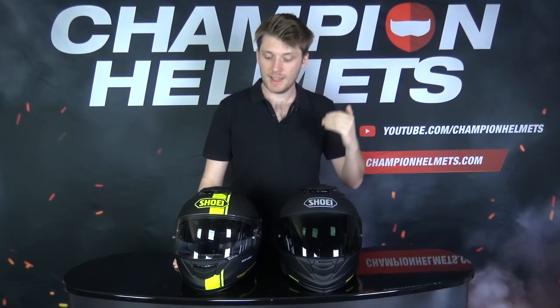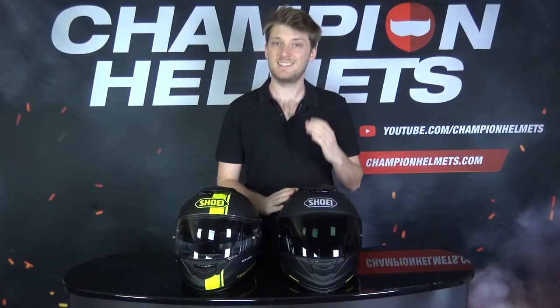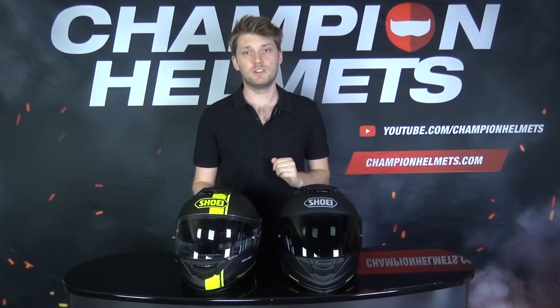Since we've already reviewed the GT Air 2 and compared the two helmets in terms of differences, I'm just going to quickly run through these and then jump straight into the tests. The GT Air 2 comes in at $600 US dollars or 500 euros at recommended retail price. The original GT Air comes in $50 US dollars and 50 euros respectively below the GT Air 2.